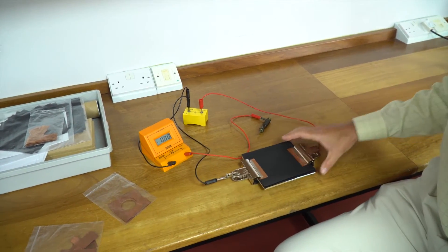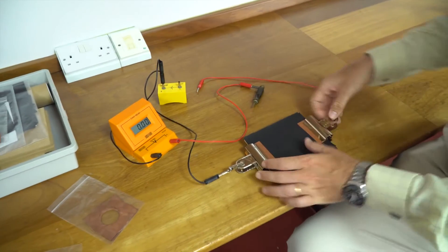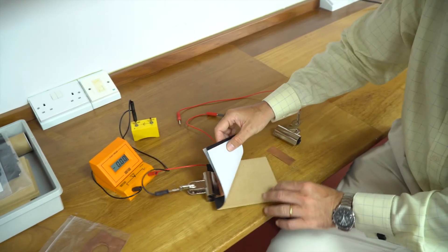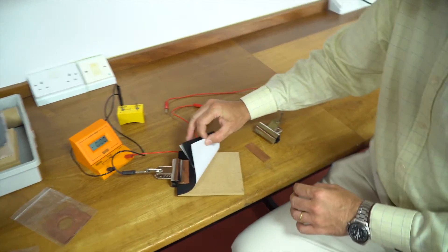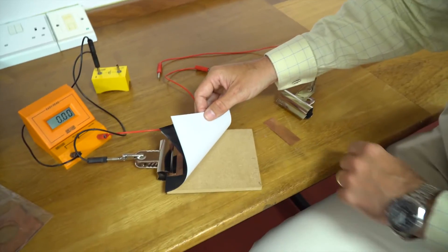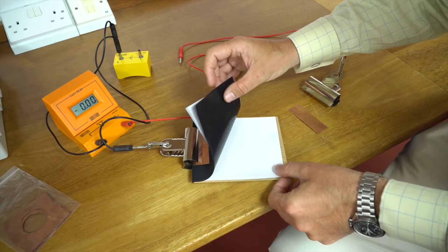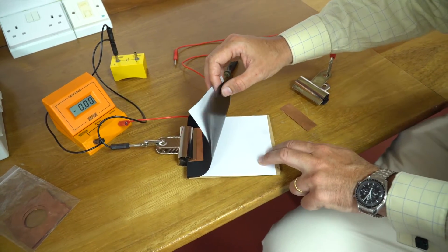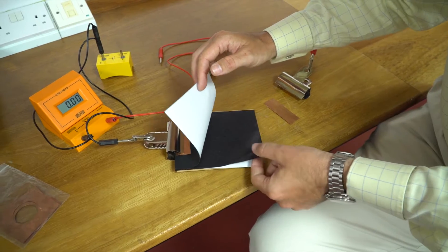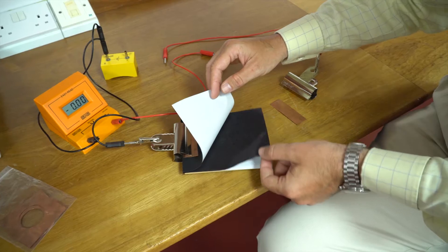The equipment is fairly straightforward — just a cell and a voltmeter. It's not expensive at all. We've got a backboard which is just a piece of any old wood, hardboard or MDF. A piece of normal file paper cut into the same shape, and then carbon paper, which is a bit old school but still available and fairly cheap, again cut to the right size.